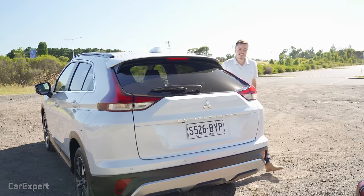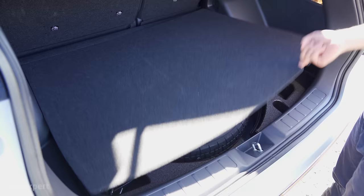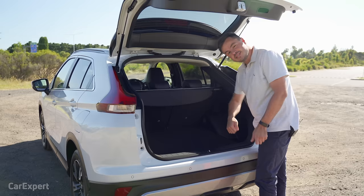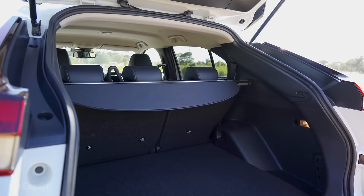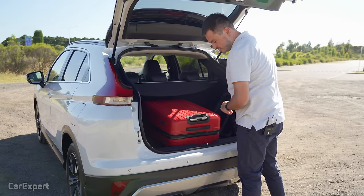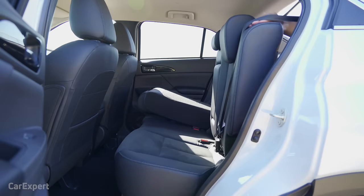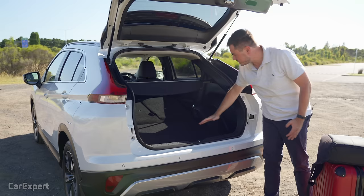Let's talk cargo space — it has increased over the last model. You now have just over 400 litres of cargo space. Under the floor there's a space-saver spare tyre. It's a fairly high boot floor and high load lip, so you'll have to lug stuff over the top. There's storage on the side and a light built in. You've got a cargo blind that's fairly easy to remove. With the second row down, space expands to just over 1,100 litres, with a fairly flat load floor that rises slightly at the seats.